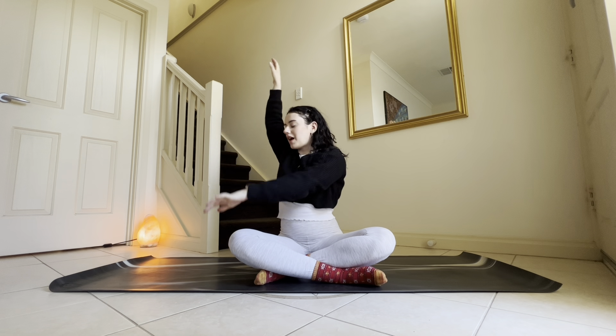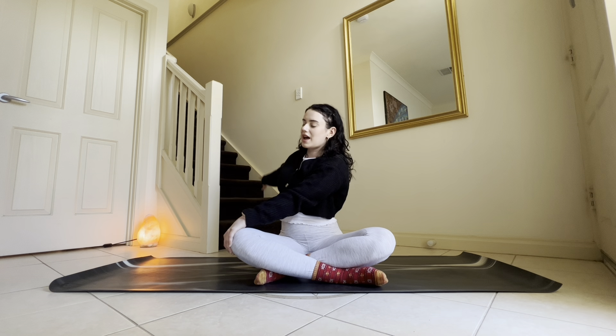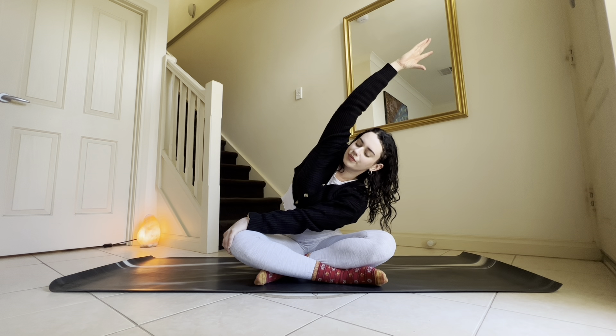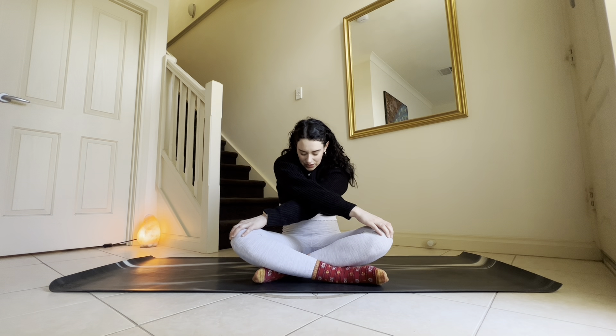Now left fingertips come to right knee, right fingertips come behind you to deepen your twist. Melt your shoulder blades down your back, gaze past your right shoulder if this feels good. With every exhale, see if you can melt or twist a little bit deeper. Then left hand stays where it is, right arm reaches up and over, coming into a side body stretch. Keep the breath going in and out through the nose. Now round through the spine, right hand comes to left knee, crossing at the elbows — roll to the backs of your sit bones to curve through the back, drawing chin to chest.